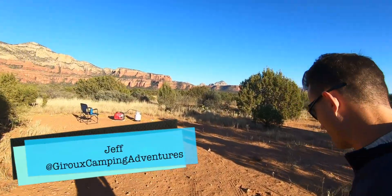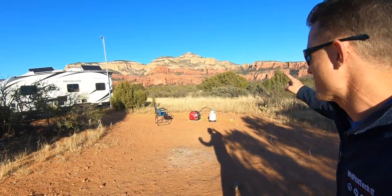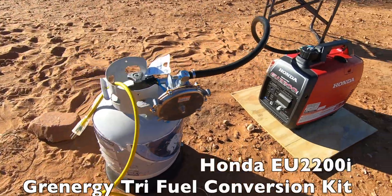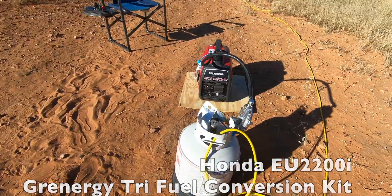Hey guys, it's Jeff with Giroux Camping Adventure. Today we're out here in Sedona and I'm doing a load test — Honda EU2200i generator with a Grynergy propane conversion kit. Let's get going!